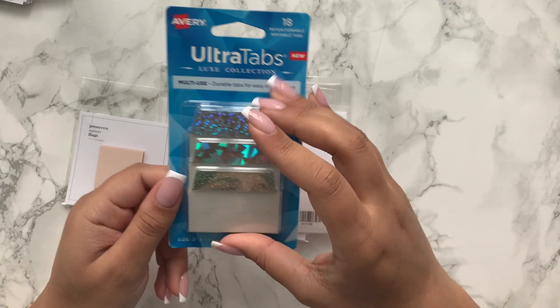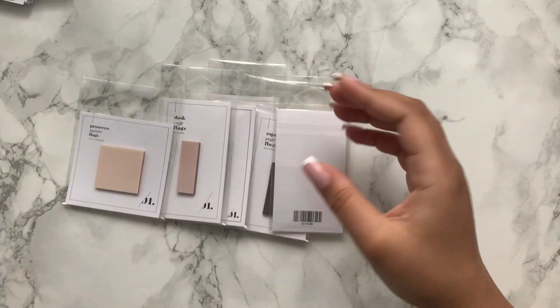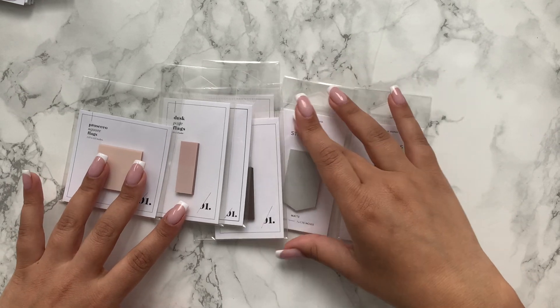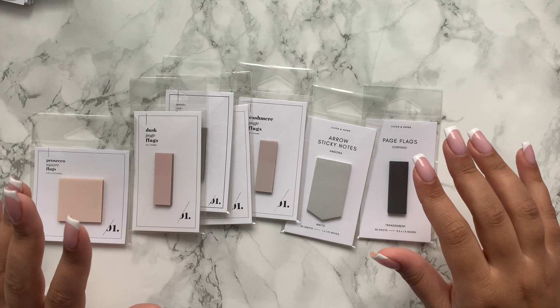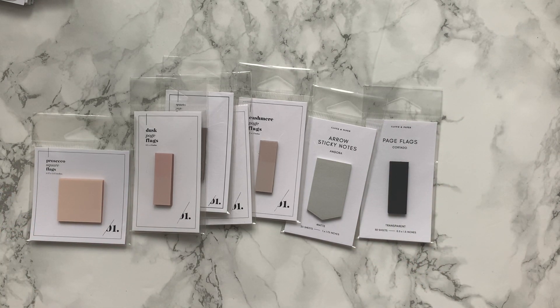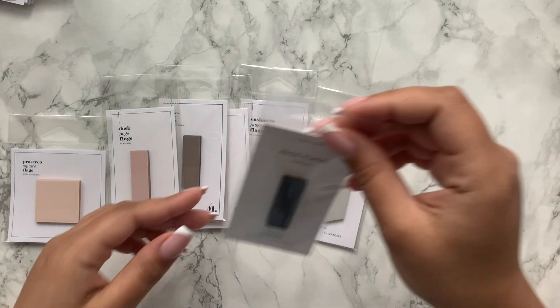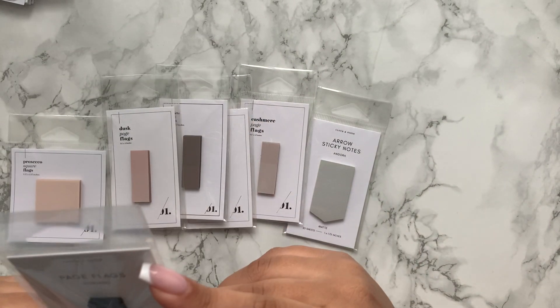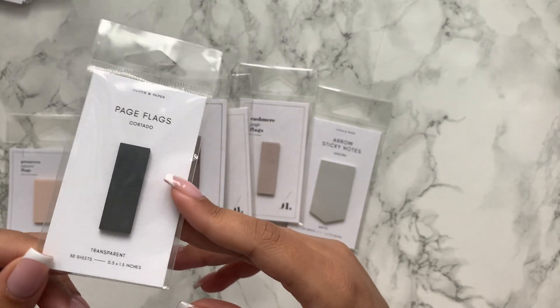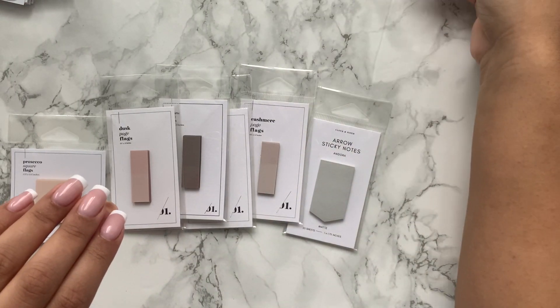On to tabs — I purchased these from Amazon and I absolutely love them. I haven't used them yet but I think I can definitely make use of them, so I'll be keeping those — they're also repositionable. Cloth and Paper subscription boxes come with quite a few page flags. Most of the accessories in this box are from the Cloth and Paper subscription. I got these page flags thinking I liked them, but I've just never used any of them.